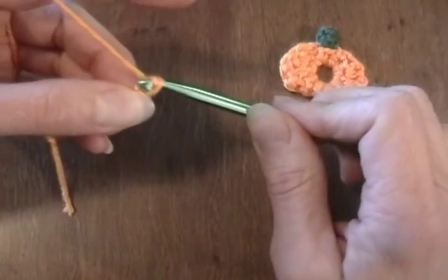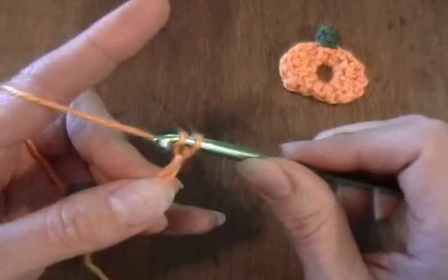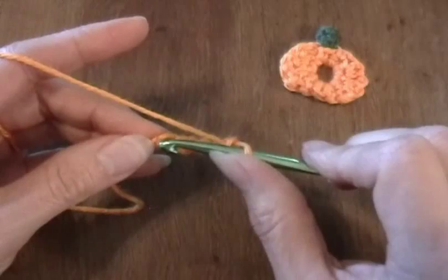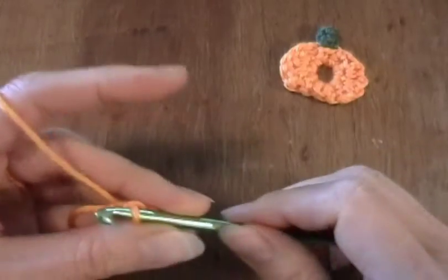To begin with, you'll want to chain 5: 1, 2, 3, 4, 5, and then we'll form a ring. So I'll slip stitch in this first chain stitch that I did.